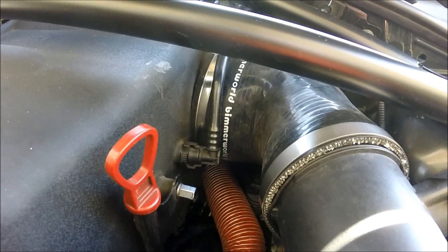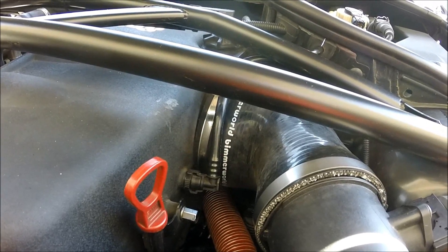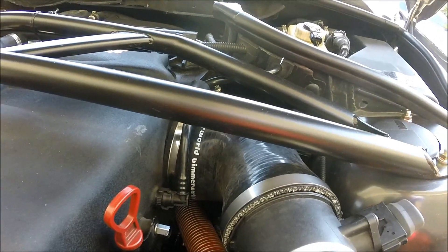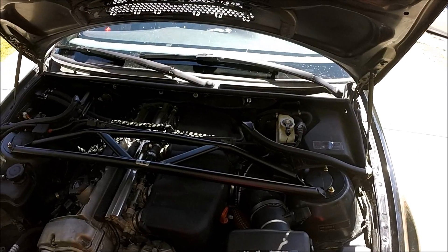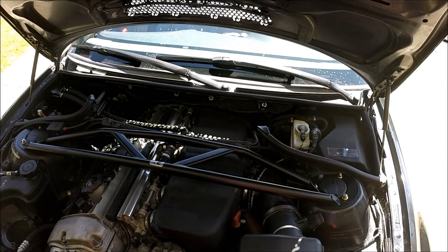I already did the resistor mod and it's been working great, but every now and then on track I get the warning light. My car doesn't drop into neutral or anything, and I added this air duct to hopefully funnel some air to the SMG pump to help. That's the easy way to add some extra cooling to your SMG pump. Hope you guys enjoyed the video — thanks for watching.